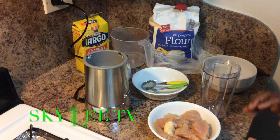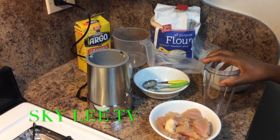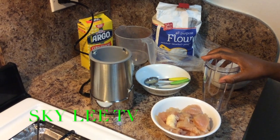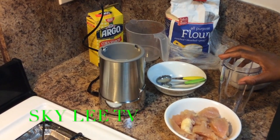Good morning, welcome to my channel. I'm going to be making for you today chicken nuggets. Chicken nuggets, as we all know, everybody loves.